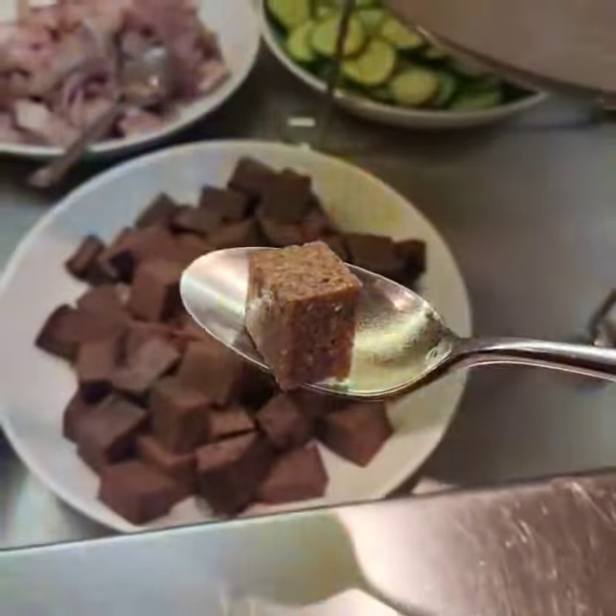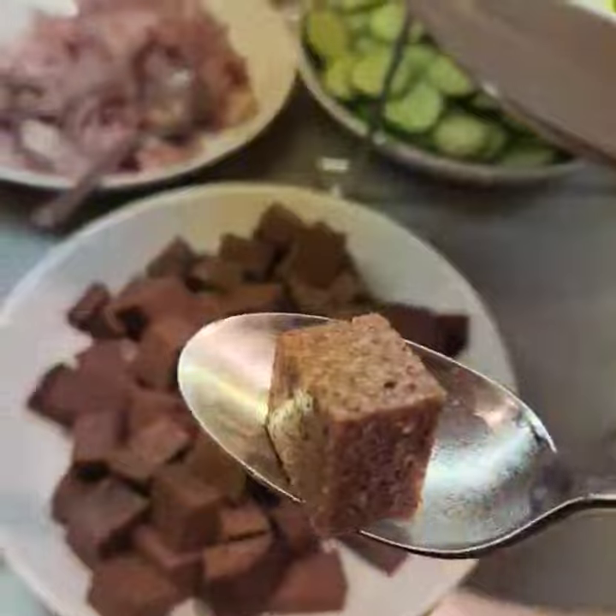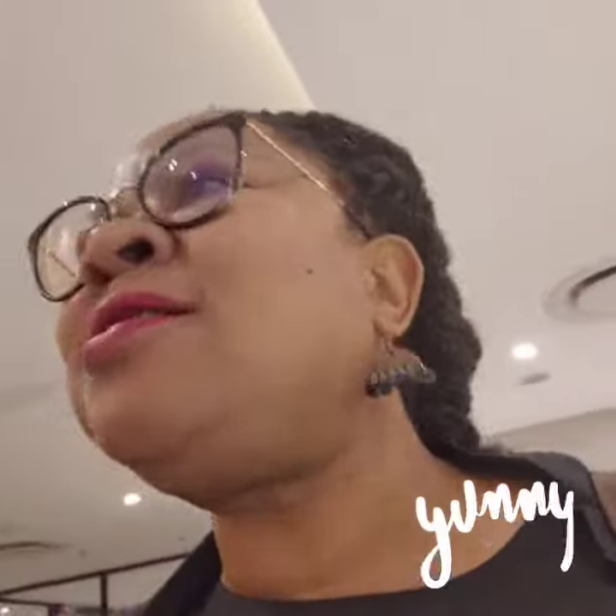Okay. I want to actually taste it. I want to feel the texture. How is the texture like? So it is like a poloni. It's just that it's an African poloni. I love it.